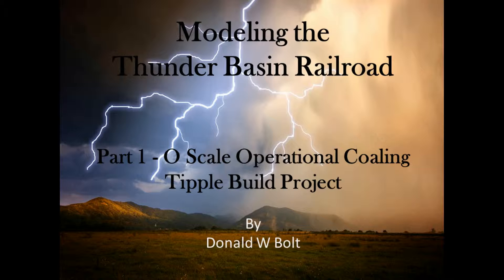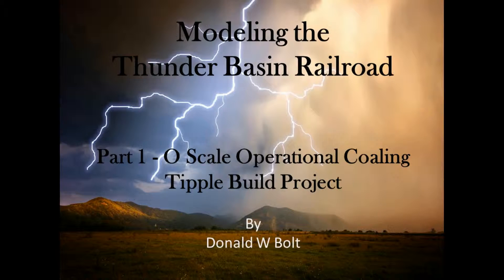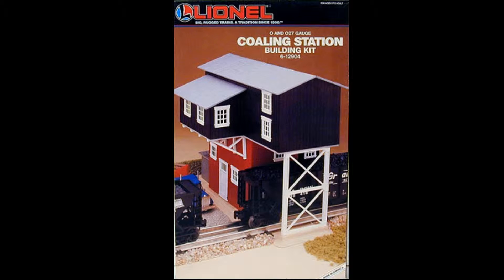Welcome to Modeling the Thunder Basin Railroad. This is part one of the O-Scale Operational Coaling Tipple Build Project. We're starting out with the Lionel Coaling Station 6-12904 building.